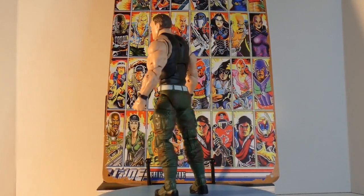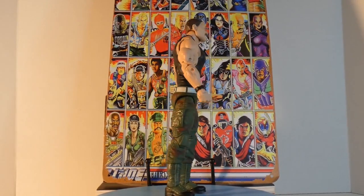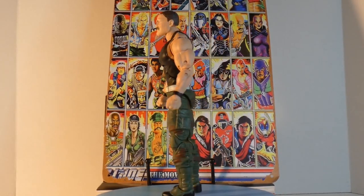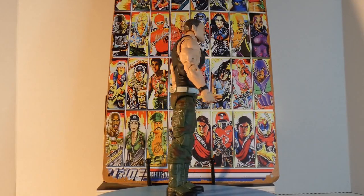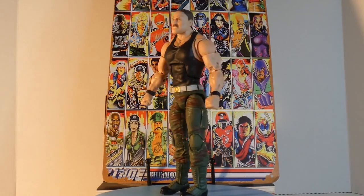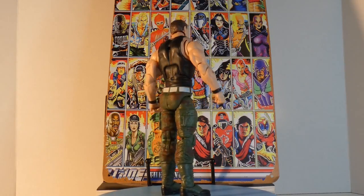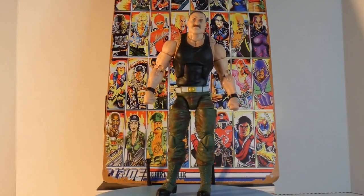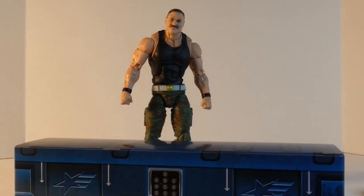Here we have Sarge on the spinner, and obviously they're going after his more cartoon look, which is perfectly fine. It's a much larger-than-life version of Sergeant Slaughter — that's pretty clear when you look at him. He's on the Roadblock body, which is a little bit bigger. Obviously they want him to be larger than life. And of course, here we have Sarge and the footlocker.